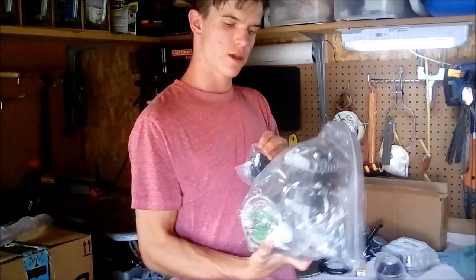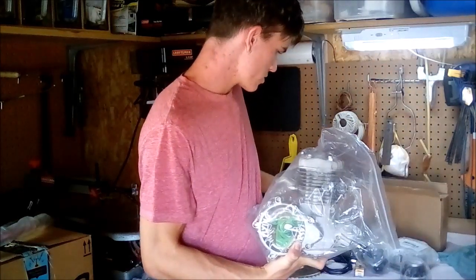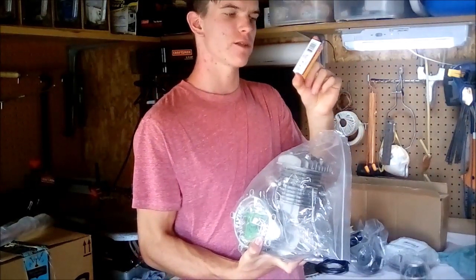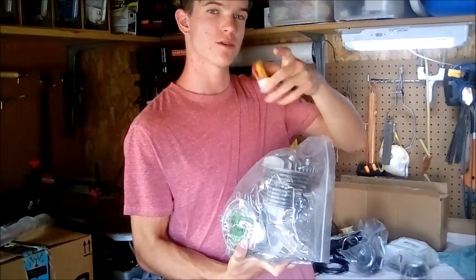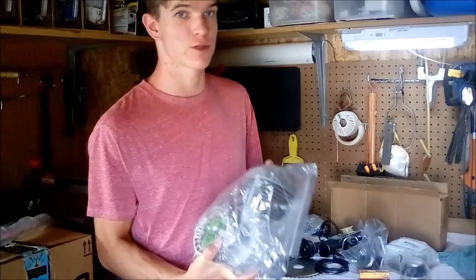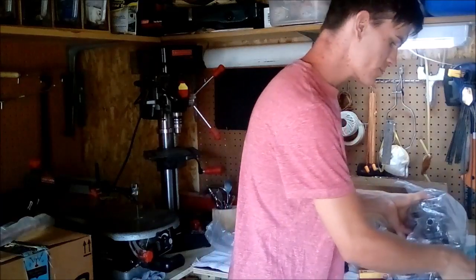The high performance carburetor will go on the intake. We've also got an NGK spark plug, which is better quality — not copper, so it'll last longer — and that'll replace the original spark plug. Those are the main engine upgrades right now. I'll probably be doing more as I get it running and see what I need for a little more power.